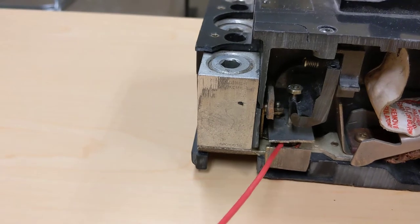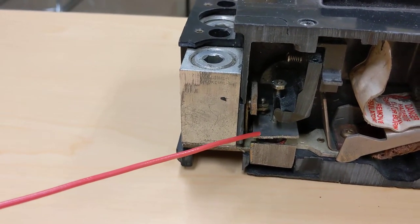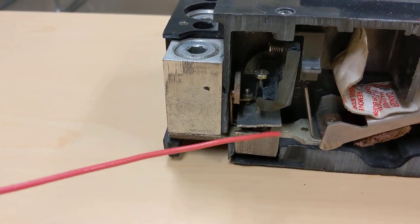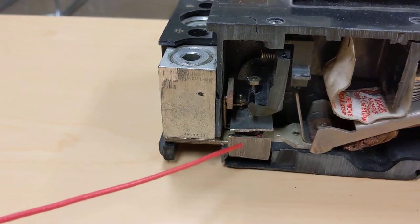This metal part over here is the short circuit or magnetic trip element. When you have a fault or short circuit on this breaker, these conductors would have a strong magnetic field around them, and that strong magnetic field will cause this to become pulled together.